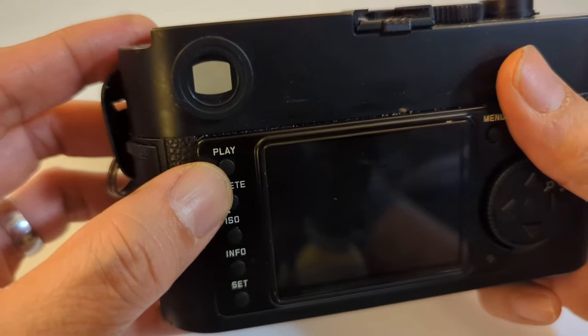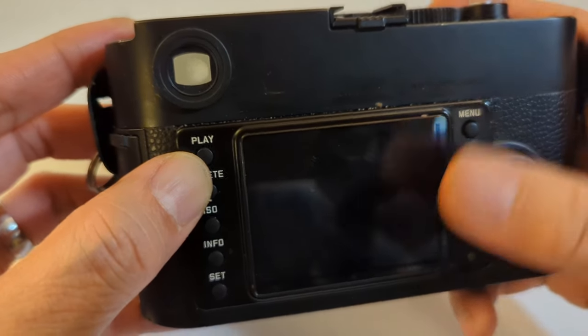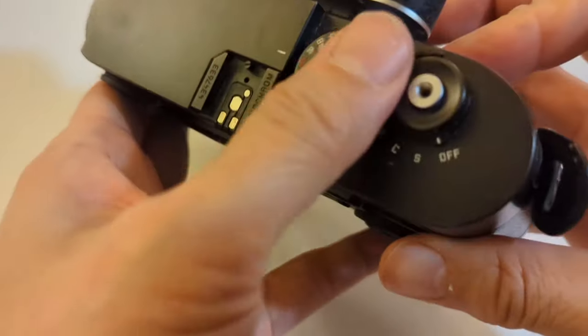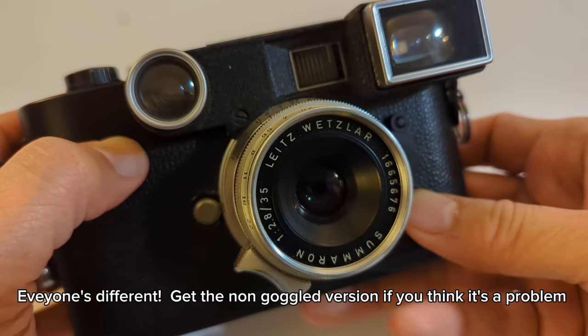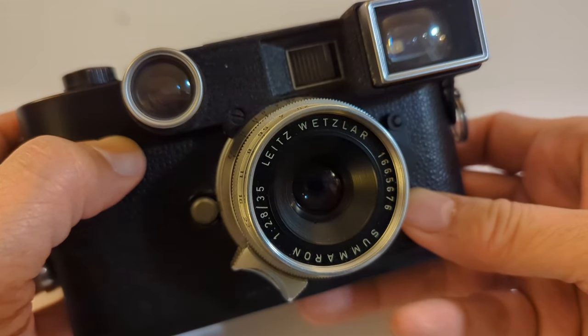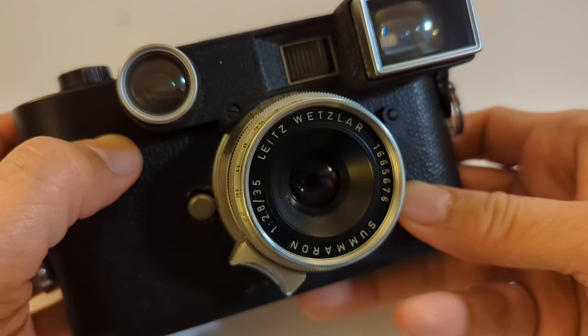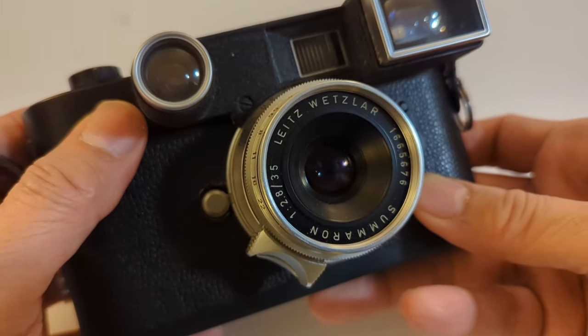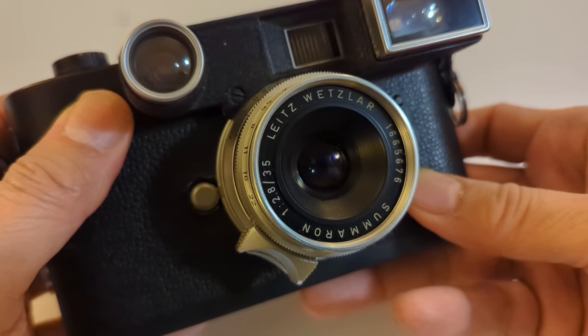In the viewfinder, yes, it makes the rangefinder a little bit harder to focus, but not bad really — not as bad as you would be led to believe when you read postings in a forum. Now if you shoot with eyeglasses on, I imagine it might make life a little bit more difficult, so keep that in mind. But for me, I wear reading glasses but I don't wear glasses when I shoot, so it has turned out to be not a problem for me.